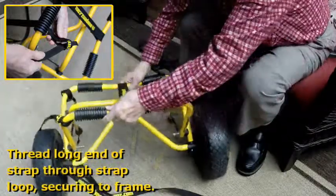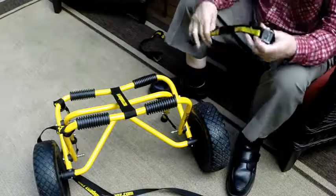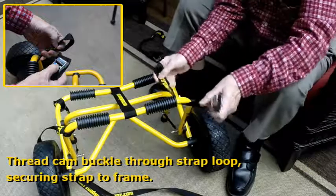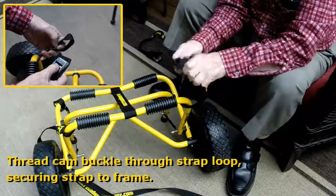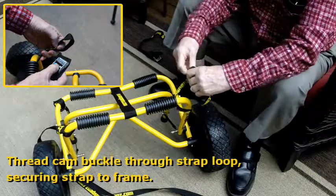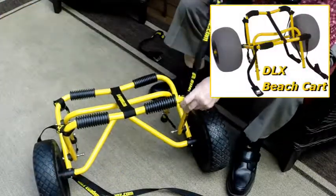The two long straps are attached to one side of the cart. The two shorter cam lock straps are attached to the other side of the cart. The four straps are attached once during out-of-the-box setup, then remain on the cart.